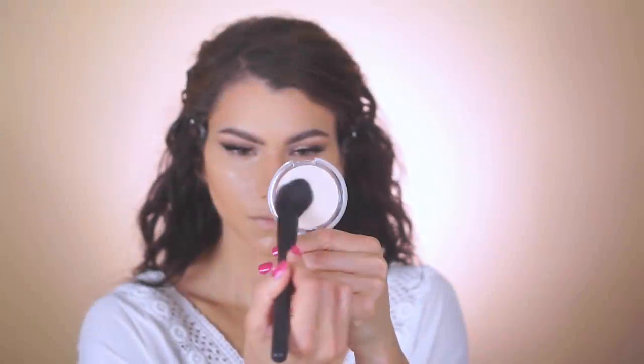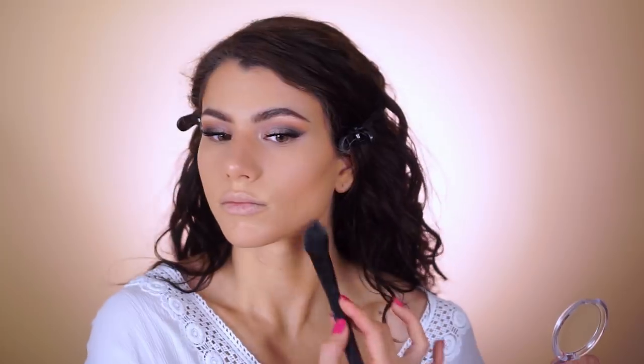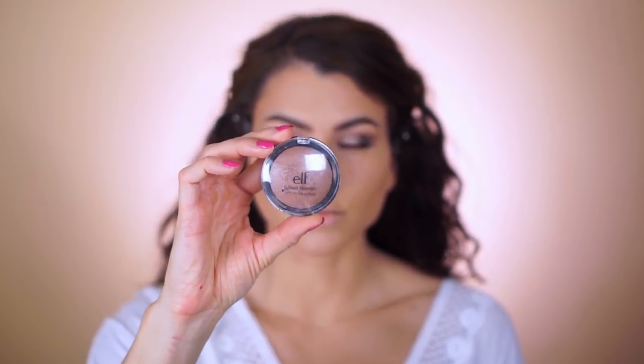Since I'm done with all the cream products, I'm now moving to powder products. To set the under-eye concealer, first blend out any eye creases with your finger, then pat on your favorite powder. I'm using the prime and stay finishing powder in light — you can see what a huge difference it makes when you put it on one side of the face versus the other. It is insane and totally helps to control oil.